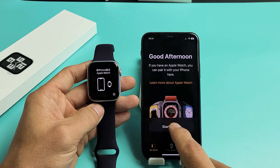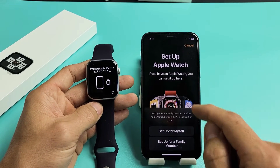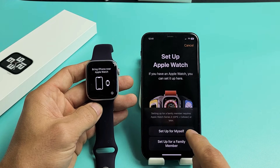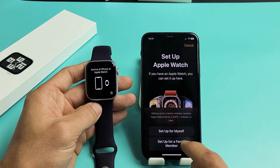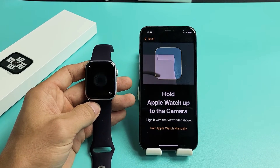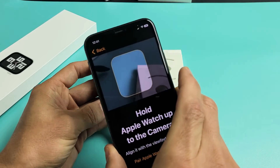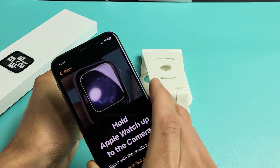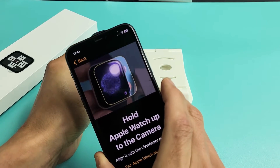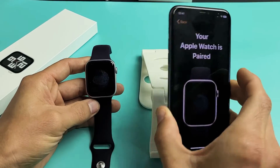We want to tap on Start Pairing right there. You can set up for yourself or set up for a family member. I'm going to set up for myself. I'm going to grab this and put it over the watch like this. Your Apple Watch is paired.